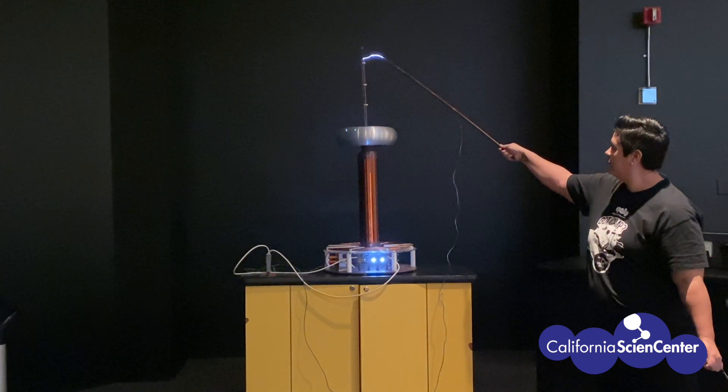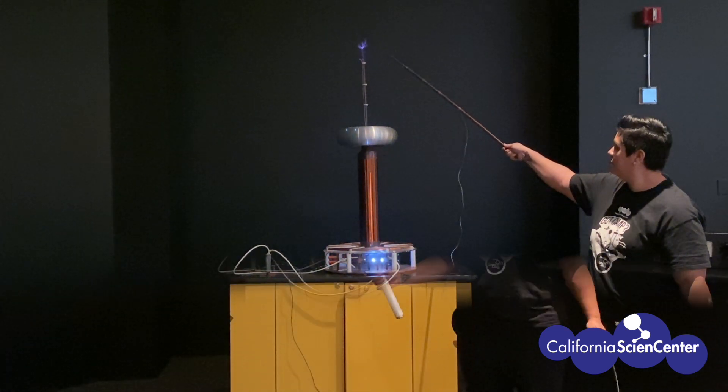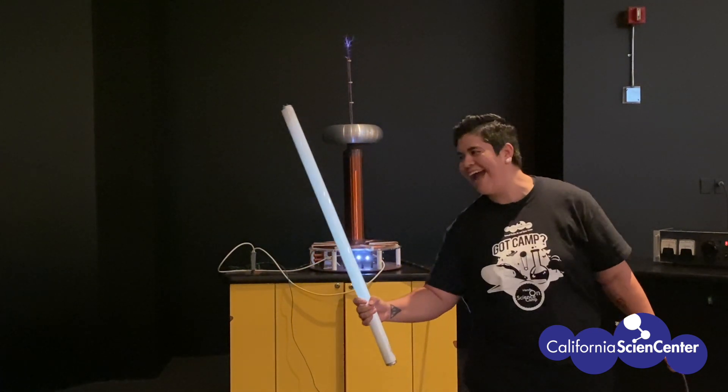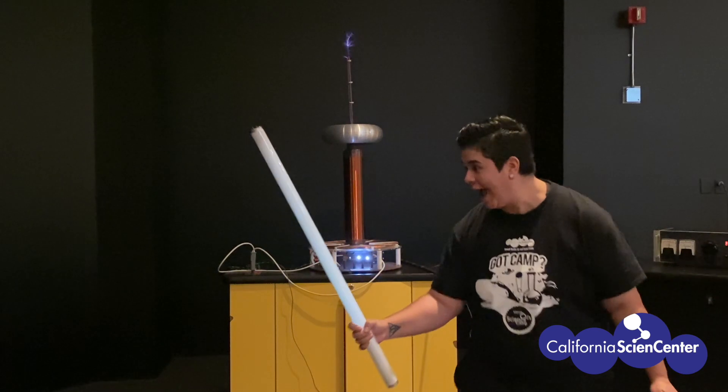The purple-bluish color is due to the nitrogen and oxygen molecules in the air. The Tesla coil also sends out an electromagnetic field that can turn on a light bulb, but the field only goes so far.